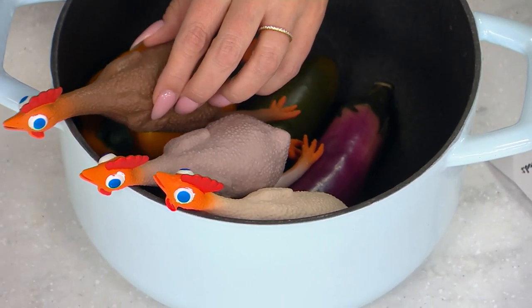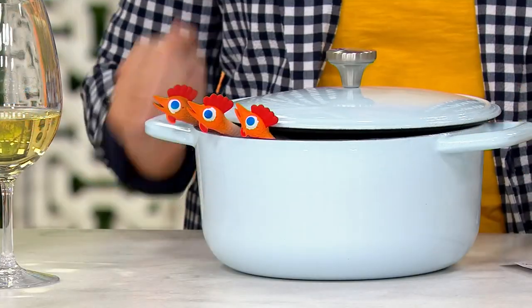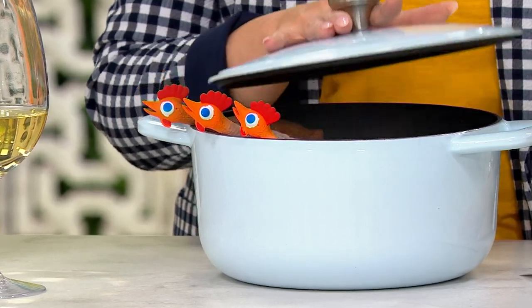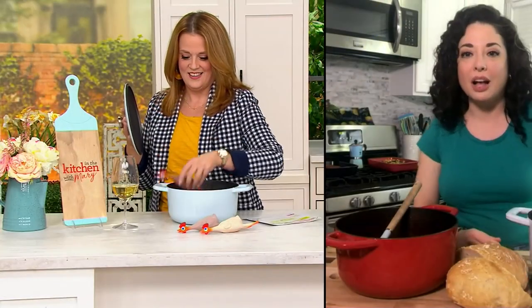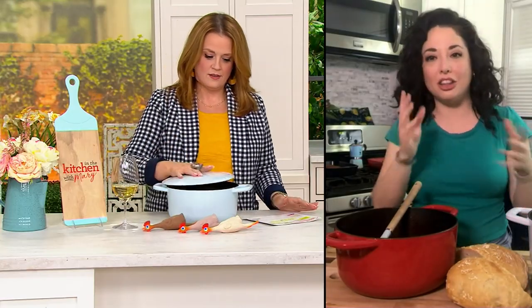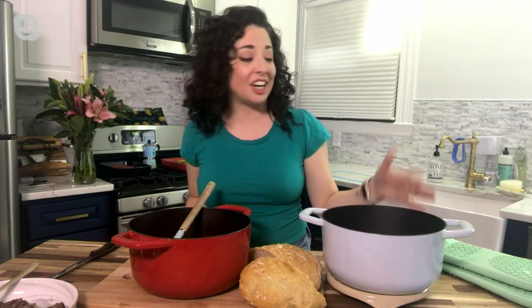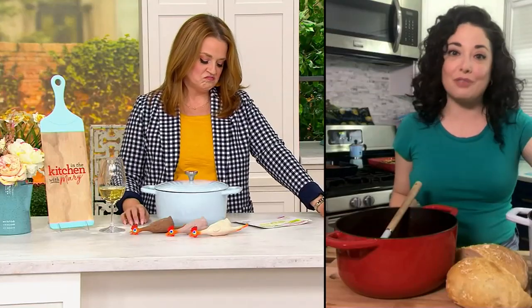We had the three and a half quart earlier today, and this five quart has that extra capacity. Where we live it's still a little chilly, so if you want to make soups or stews, they'll turn out great in here. Tomorrow for Sunday gravy, you can brown your meatballs and then add your tomatoes — they're just so universal.